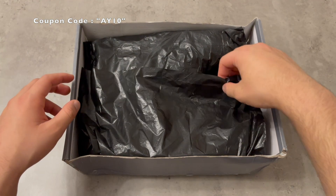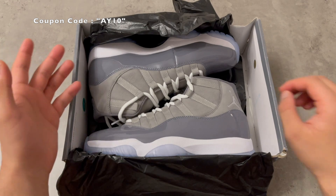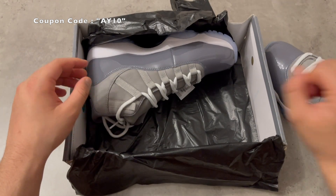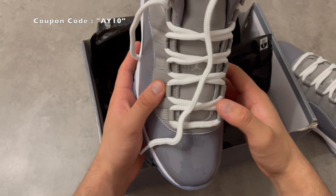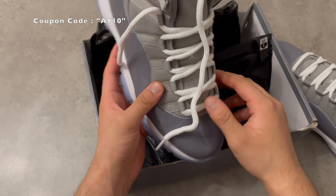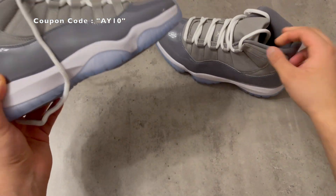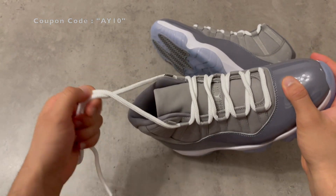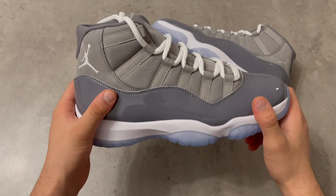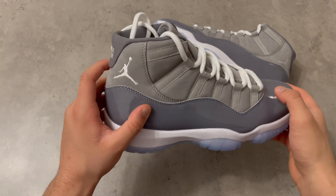The box is seriously damaged so there's nothing to talk about there. Here is the shoe. I just want you guys to know that I'm not a shoe expert — I don't know too much about Jordans, I just know about the quality. Here is one pair and here is the other pair. This shoe looks sick to be honest — this is my first ever Jordan 11 and it looks good.